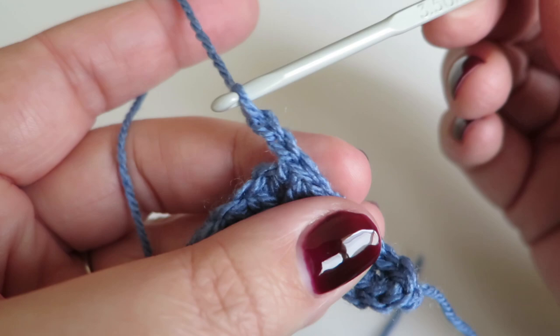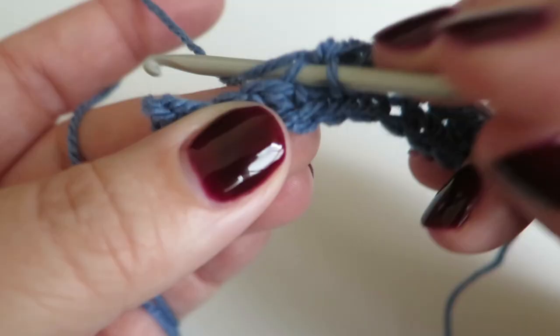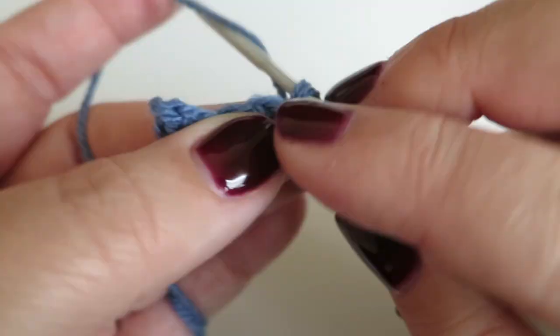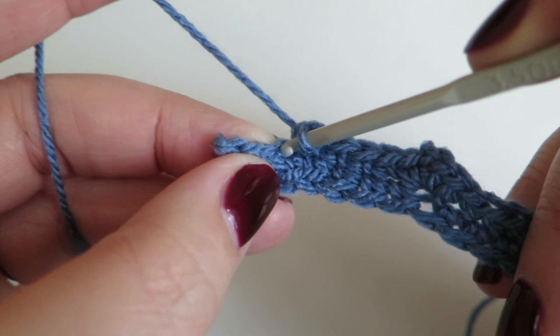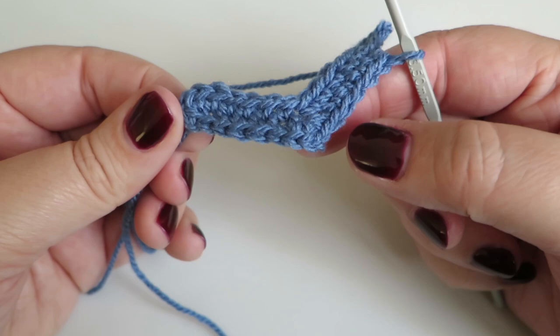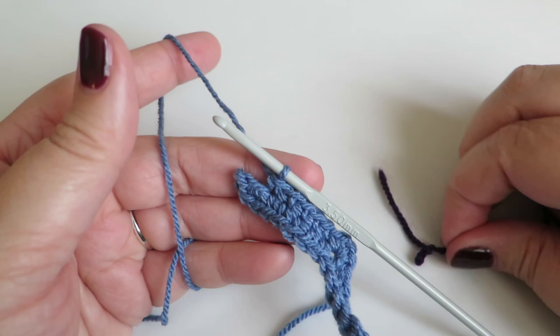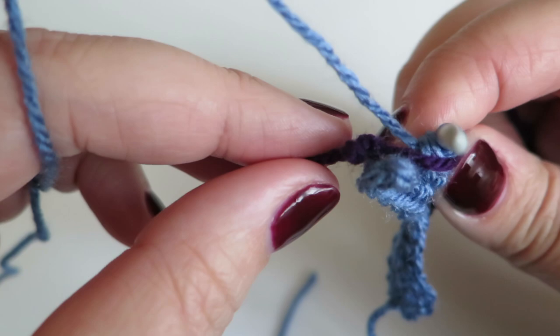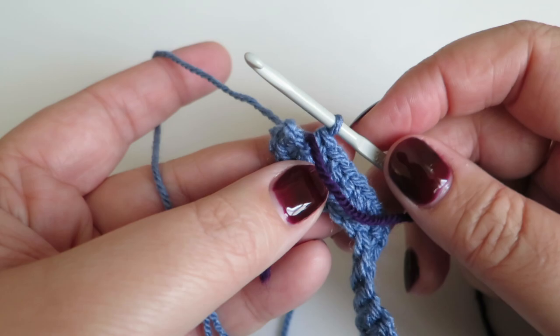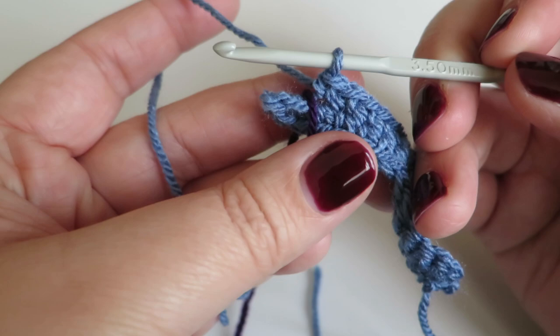Now we need to do one double crochet into each of the next five stitches: one, two, three, four, five. That brings us back to where we started — if I turn it around you can start to see it's getting that V heart shape. This would be a good place to add a stitch marker. I'm using a piece of contrasting yarn with a knot in the end, laid over my work so the knot is on the back. It's an easy way of reminding yourself where you should end once you start all this counting.